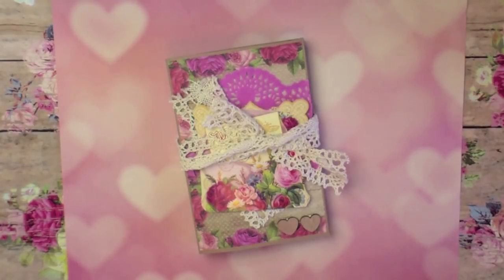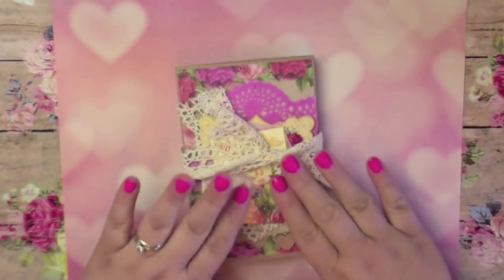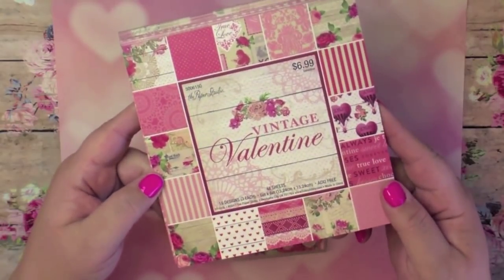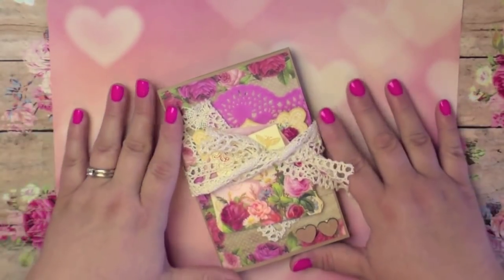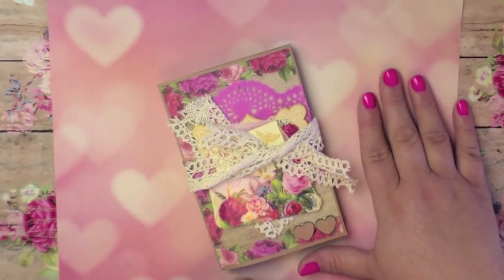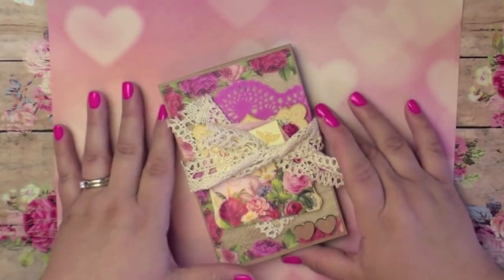Hi everyone, it's Amber again and welcome back to my channel. Today I'm here to share this really beautiful accordion flip book that I created, and I'm also going to do a tutorial. I'm so pleased with how this came out. I used the gorgeous Vintage Valentine paper pad that I showed you in my Hobby Lobby haul. My inspiration and the tutorial that taught me how to make this is from one of my absolute favorite crafters here on YouTube, Cynthia, the Scrappy Bookworm. I'm going to link her channel below.